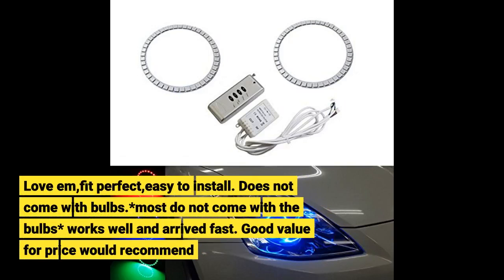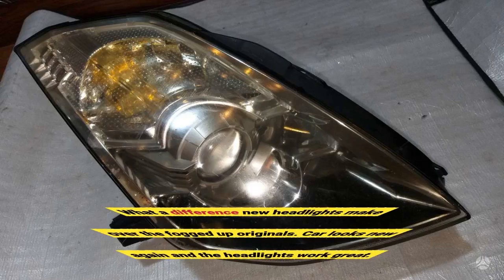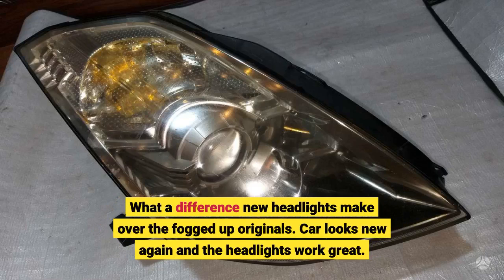Fit perfect, easy to install. Does not come with bulbs — most do not come with bulbs. Works well and arrived fast. Good value for price, would recommend. The previous owner had halogen, so I had to buy a converter and reconfigure 8 pins to 6 pins so I could fit HID. What a difference new headlights make over the fogged-up originals. Car looks new again and the headlights work great.